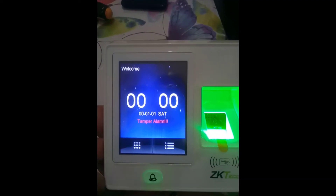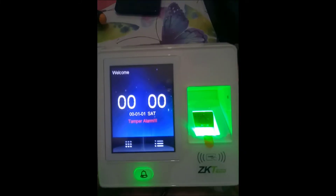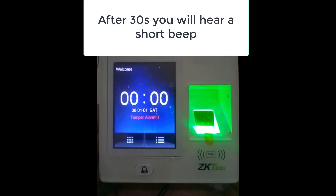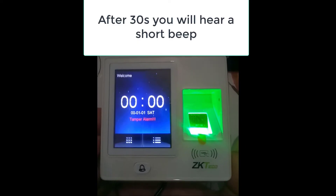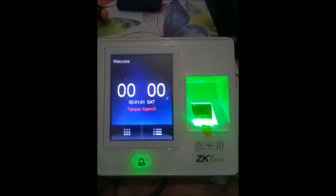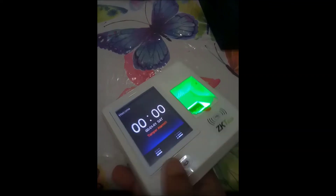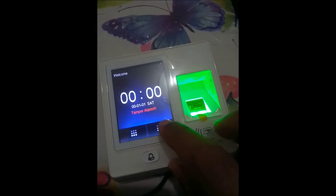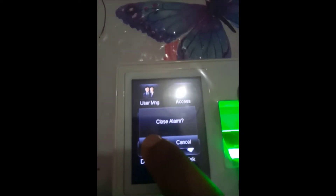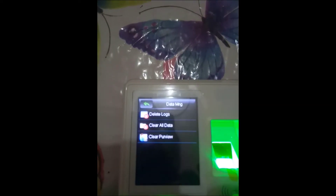Now that the tamper is released, you can see the tamper alarm message. After 30 seconds, the device will do a short beep. After that beep we are going to access the menu. Now the beep has sounded — all we have to do is press the menu button, and now we can access it.